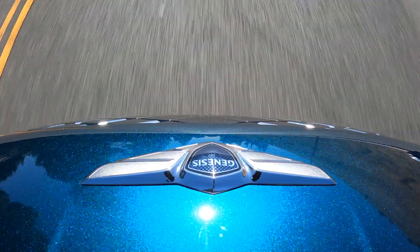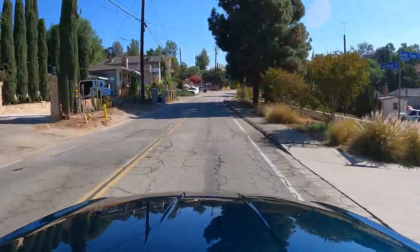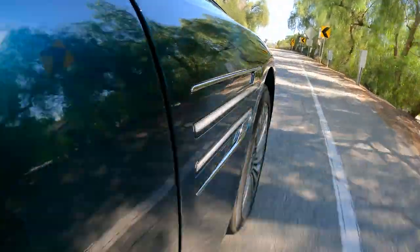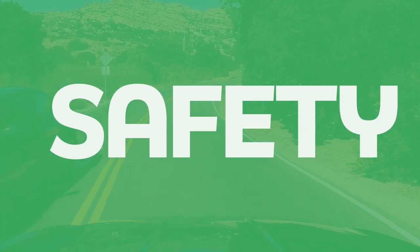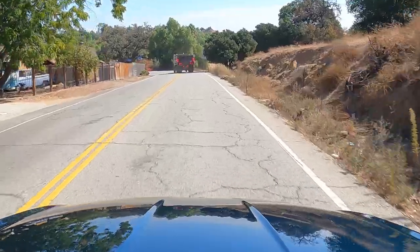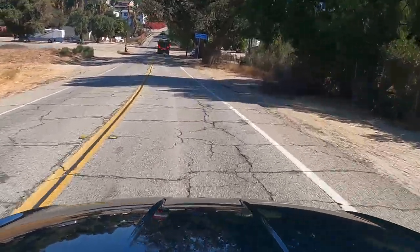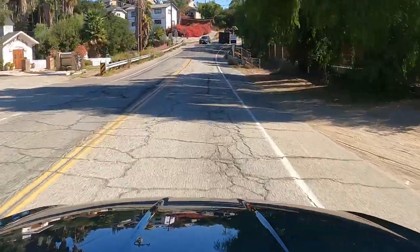The Electrified G80 also rides beautifully, thanks to Genesis's electronically controlled suspension with road preview. A sensor on the front of the car actively detects pavement imperfections and softens the suspension as you glide over them — it's not quite telepathic, but pretty close, and it makes for a very comfortable long-distance cruiser. Nearly every Genesis safety feature is standard here, including lane departure prevention with lane centering, automatic emergency braking with pedestrian detection, and adaptive cruise control. Taken together, these systems keep you well centered in the lane, maintain distance from traffic, and provide extra peace of mind on long trips.